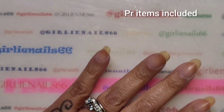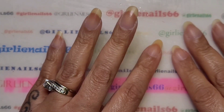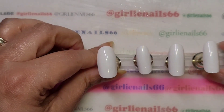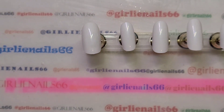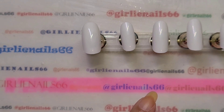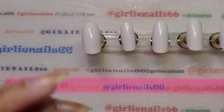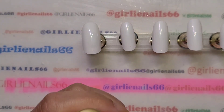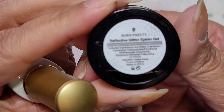Hey there, welcome back to my channel! Today I'm going to do some nails — I'm actually going to work on some press-ons. Born Pretty Store sent me some items for review. I just did an unboxing and swatching video, but I had a couple of nail designs I wanted to try because I really wanted to play with the spider gel. It's a reflective glitter spider gel and it's gorgeous.